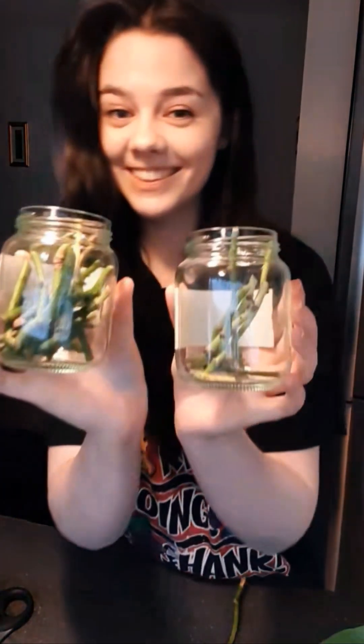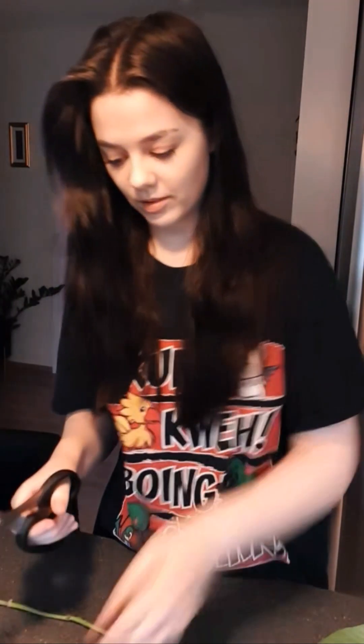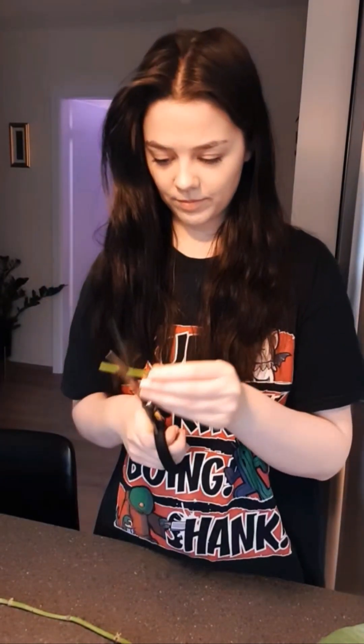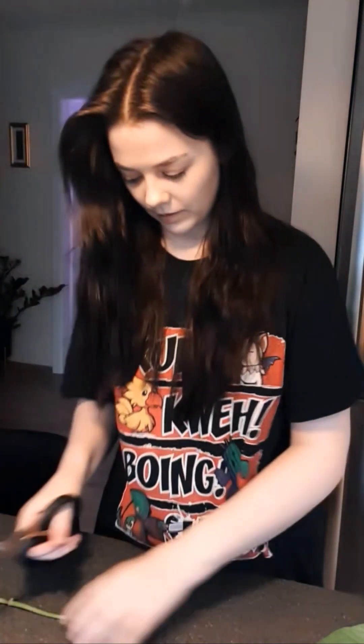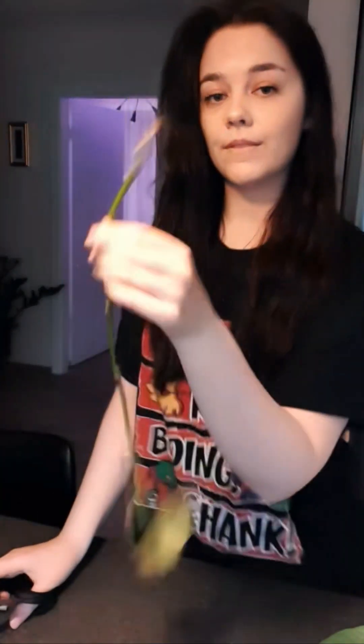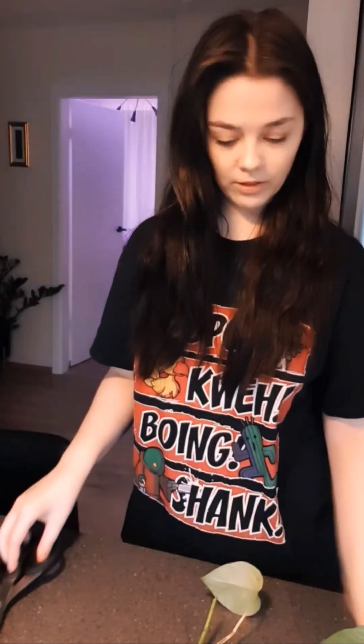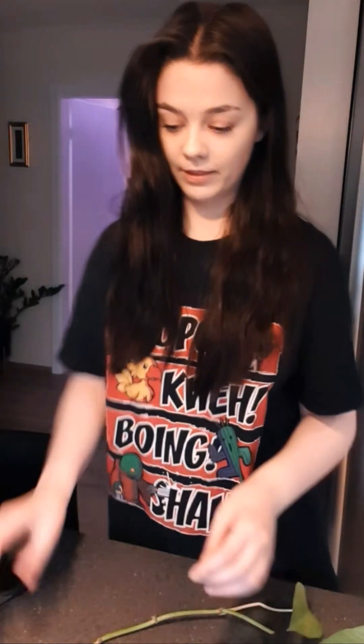Maybe I should put more in this one because this one is so full and the other one is empty. I'll put a little bit in that one. Do I cut off the end or leave it? It's kind of brown and doesn't look good. I got the water in the jars before I started cutting — YouTube said either way was fine, but I suppose I can add water.